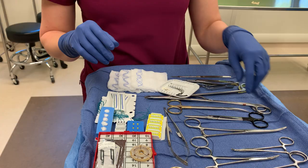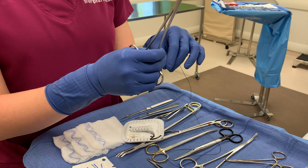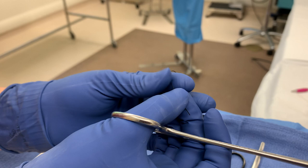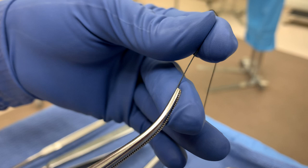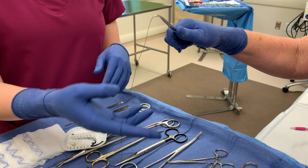Now we're going to go with tie on a passer. I'm going to take my tonsil clamp and add a free tie — so tie on a passer: it is attached to an instrument, and they will most likely use a tonsil. The way I do this — I put it between my index finger and my thumb, stabilize the instrument on my middle finger, so I can put it right where I need to. It's coming out of the tips of that instrument just like that.